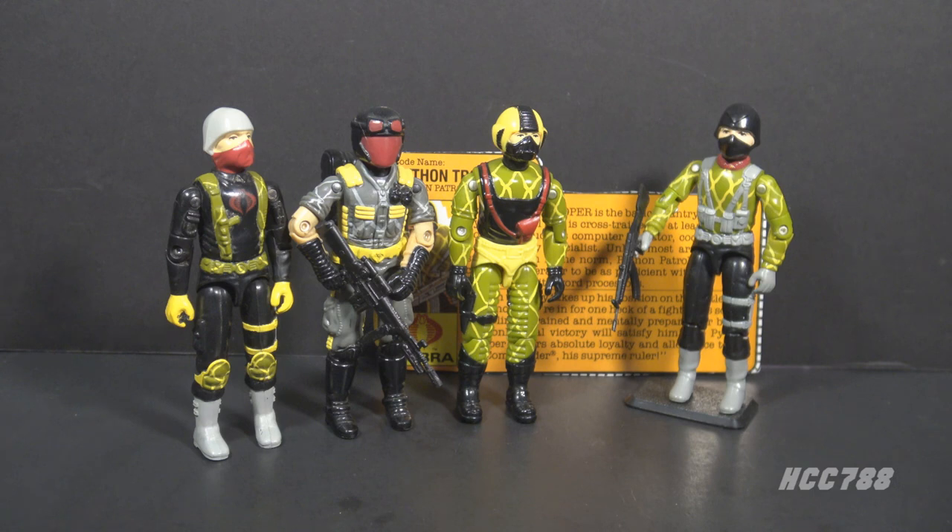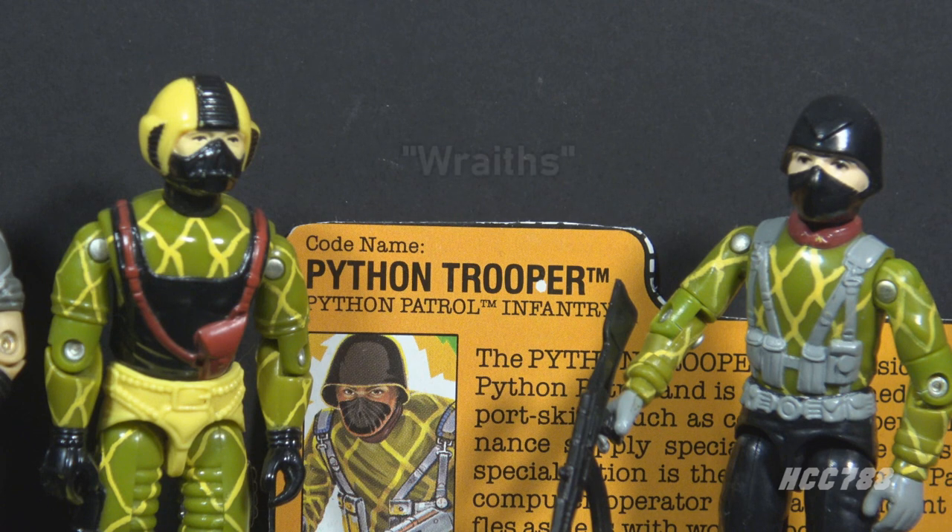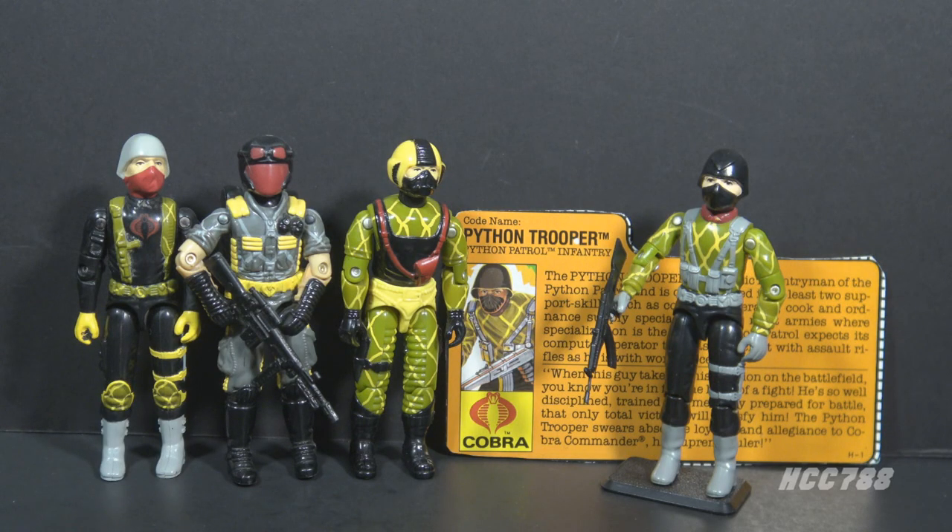Python Patrol was a sub team of Cobra. They featured special pythonized uniforms and vehicles that made them invisible to radar and infrared detection. All Python Patrol figures were reissued figures with updated colors. The new colors usually included a lattice pattern meant to signify the pythonized uniform. The pre-production name for Python Patrol was Wraiths, and the pythonized uniforms were referred to as wraith suits. I like the name Wraiths, but Hasbro probably wanted a snake-themed name for Cobra.